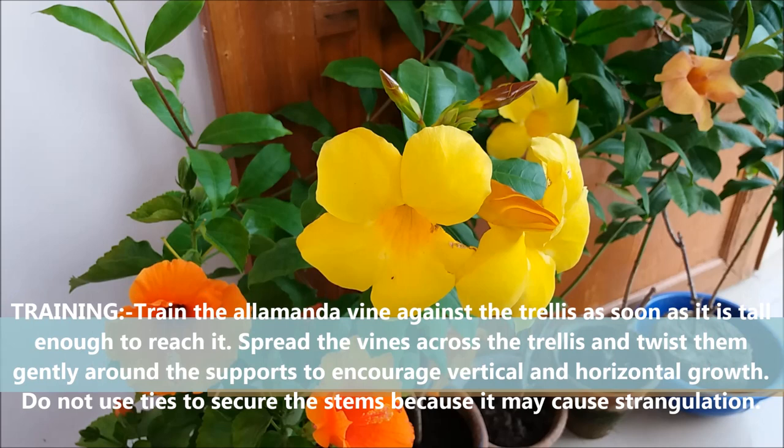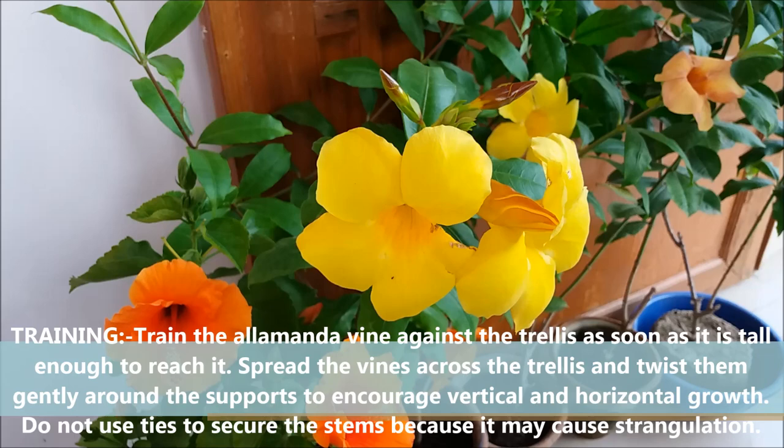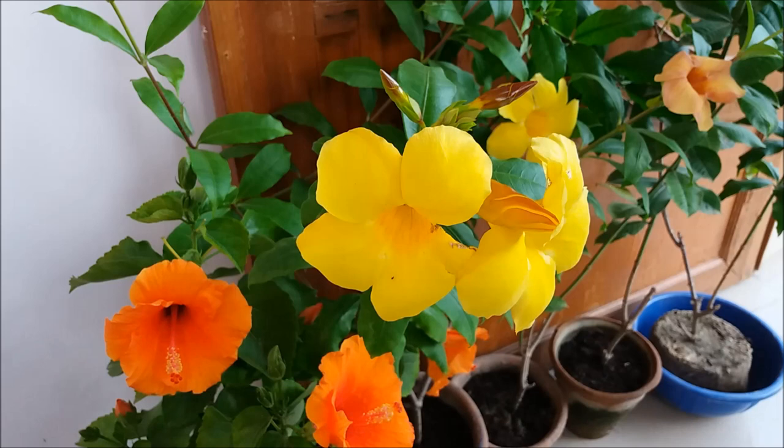Train the Alamanda vine against the trellis as soon as it is tall enough. Spread the vine across the trellis and twist them gently around the support to encourage vertical and horizontal growth. Do not use ties to secure the stems because it may cause strangulation.